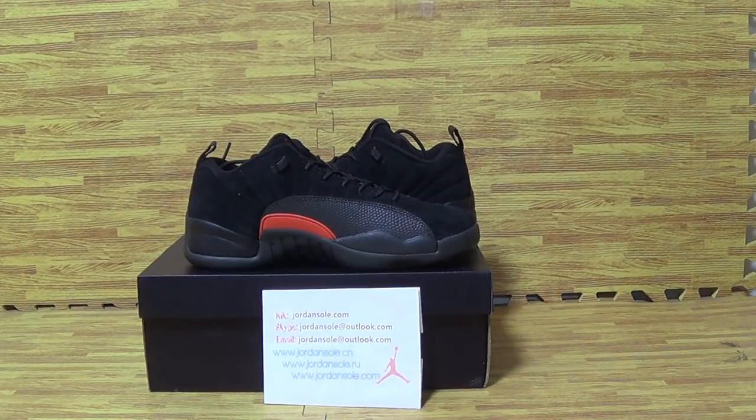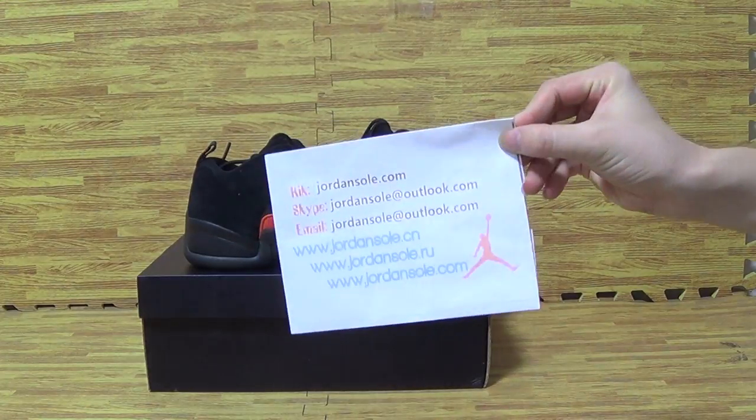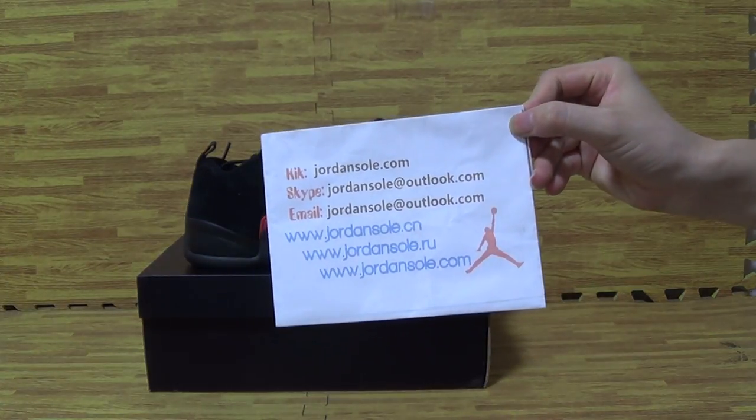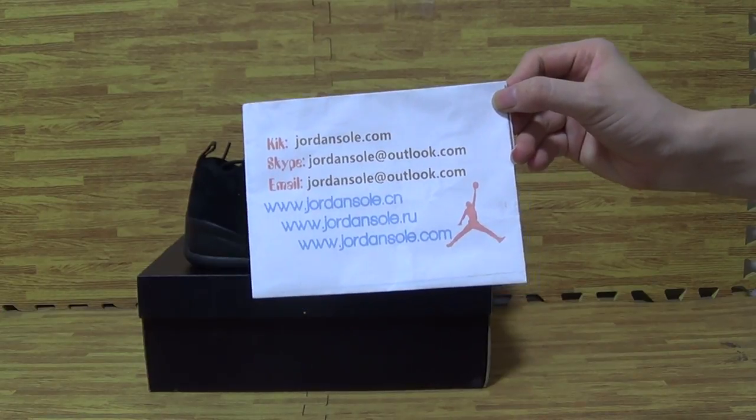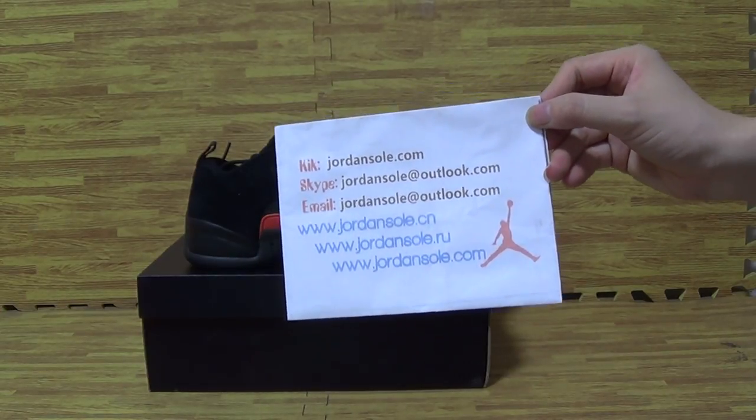Hi my friends, it's from Jonsolot.io. My contact is Skype or email, and you can find information from Jonsolot.com.